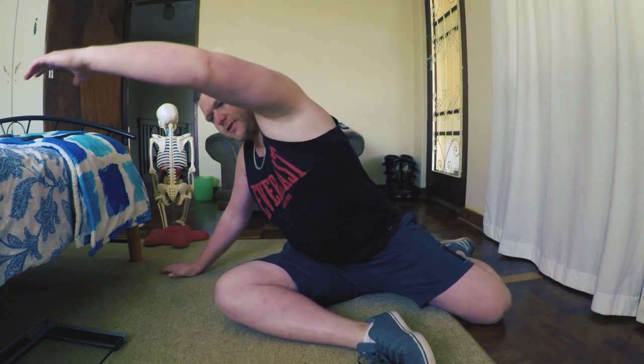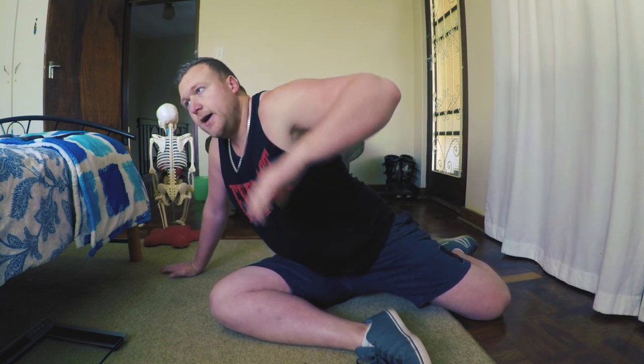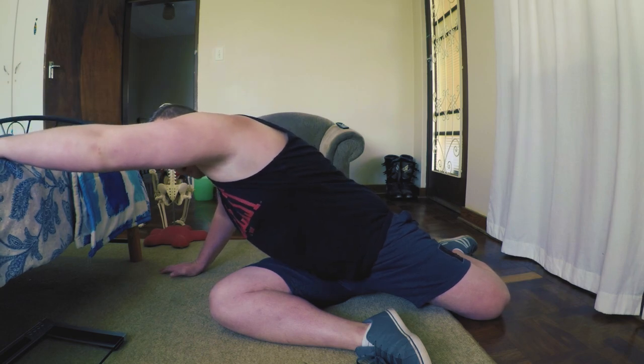Whichever side you're stretching — if it's your left side that's tight — you want to take your left leg and put it 90 degrees behind you, your right leg 90 degrees in front. Then, on the same side you're stretching — for me it's the left side — take the left arm and stretch across and lean forward. You want to drive the pelvis down into the floor, almost creating a nice pull, and then stretch over.